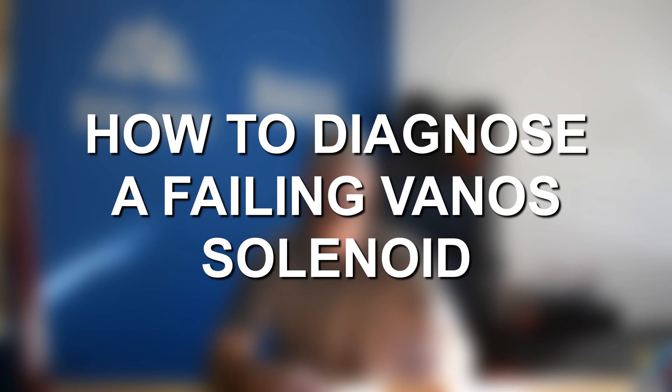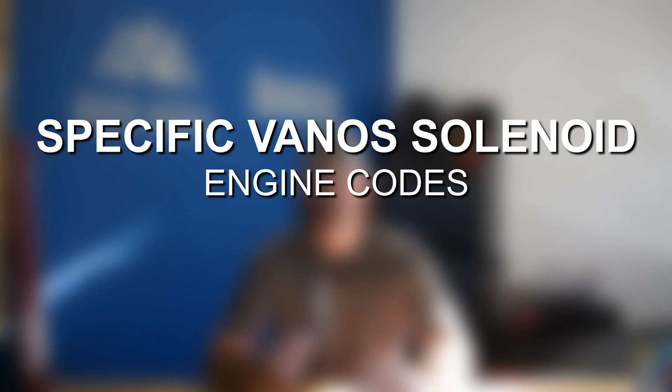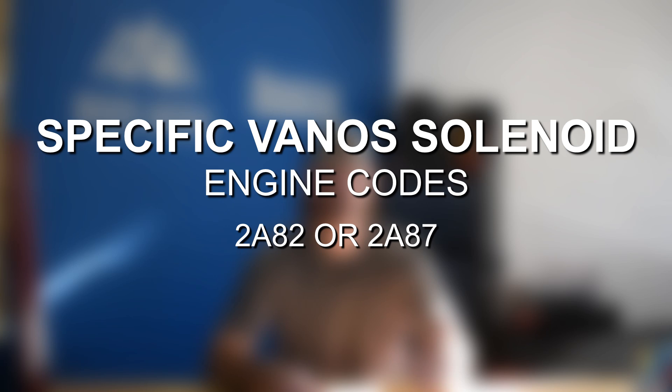To diagnose whether it's the Vanos solenoids that are bad, your best bet is first reading the engine codes. If the Vanos solenoids are bad, you're going to see a 2A82 or a 2A87 code — those are a guarantee that you're having an issue with the Vanos solenoid and need to replace it. You might also get a number of P engine codes that could indicate a problem with the Vanos solenoid or with a camshaft position sensor.